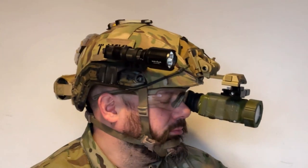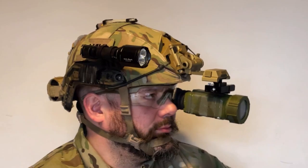First we'll go over mounting it, the hardware you'll need to make the most of it, then we'll go on to the settings that optimize the night vision camera for our uses.